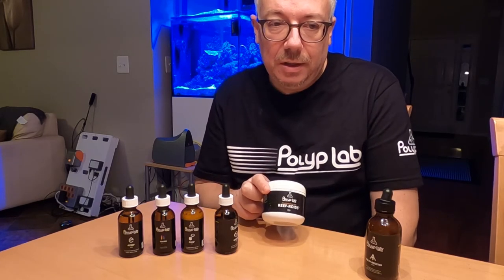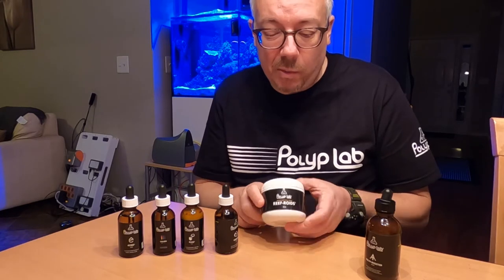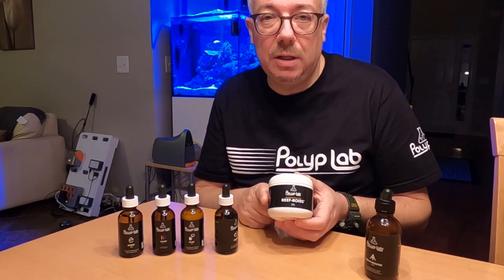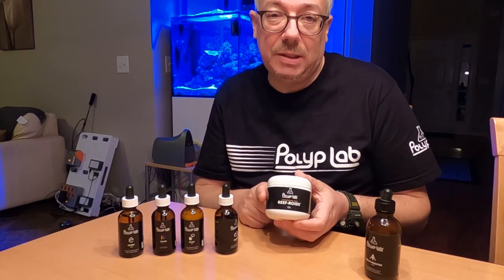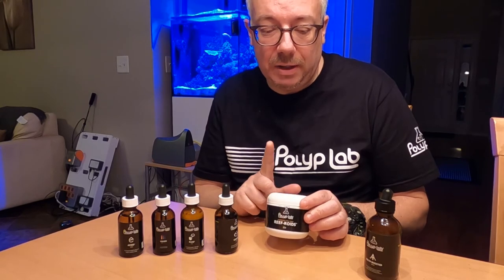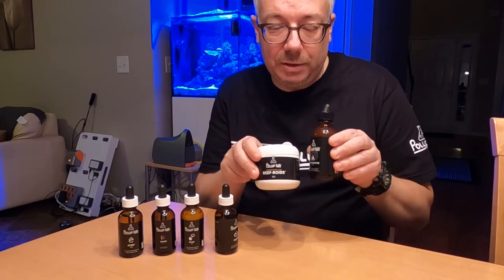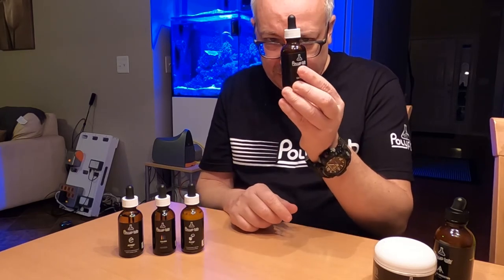While large amounts of reef-roids can brown your tank up for a couple of days, I think the benefits far outweigh that. Now that my tank is more mature — about seven months old — I get no browning at all even with the half-tablespoon dose. I think earlier on the tank just couldn't process all the food. Now I use this religiously: half a teaspoon mixed with water, squirted all over the corals. Your tank will really wake up when you use these two things together.